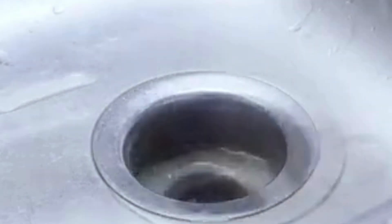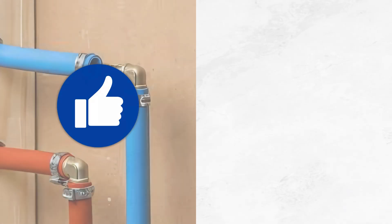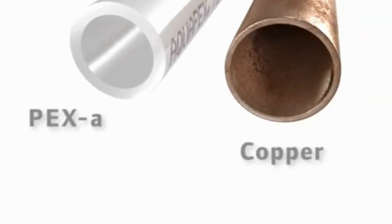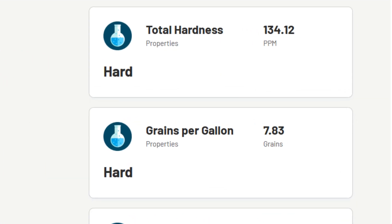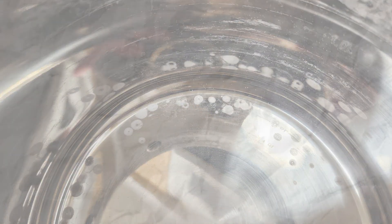This dissolves early-stage deposits and keeps pipes clear with minimal effort. If you're building or renovating, consider PEX pipes instead of copper or steel. PEX resists mineral buildup and corrosion better, making it a smarter choice for areas with hard water. To remove white chalky residue from your appliances, check out this video next.